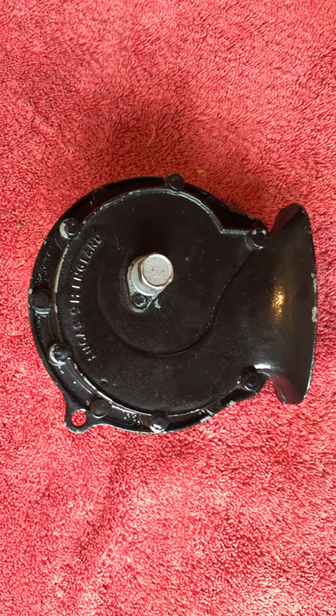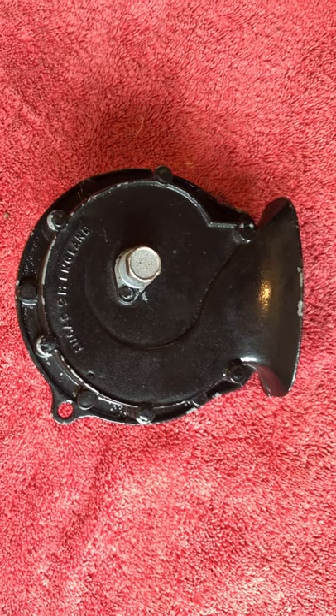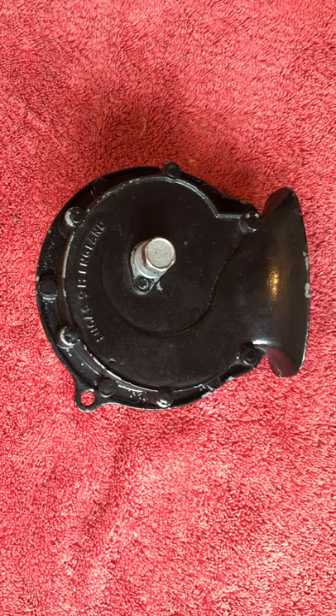I found that the horns stopped working one day, which was quite a surprise, because they had been working perfectly fine as far as I was concerned — not that I use it that much. But when I pressed the horn push, absolutely nothing happened. So I convinced myself first of all that the horn push, which had always been a little bit flimsy, perhaps wasn't engaging correctly, so I unscrewed the end of that and pulled it out and checked it — that was fine.